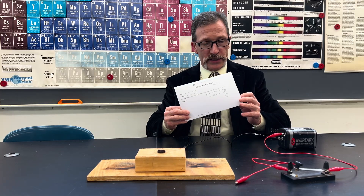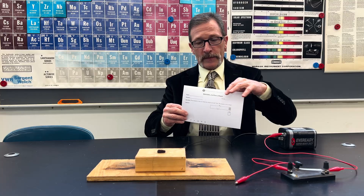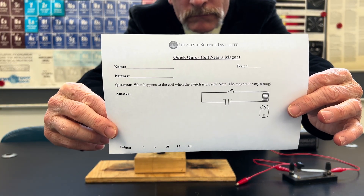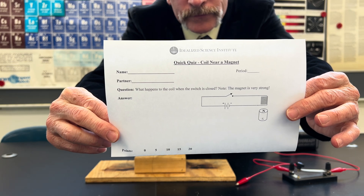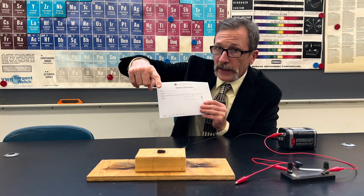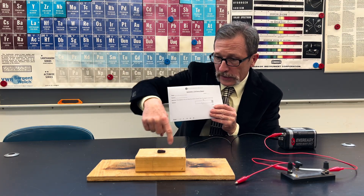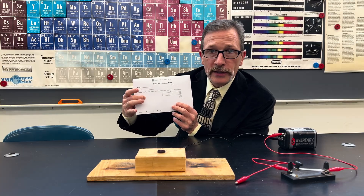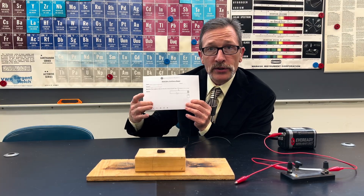Here's what your question looks like today. I'll hold that up right now. And remember that coil loops around like this. As always, mark your answer to the best of your ability and list your confidence.